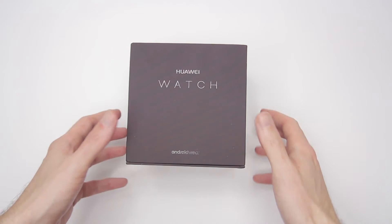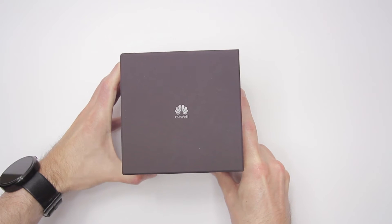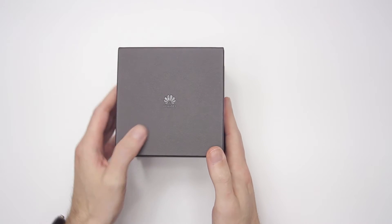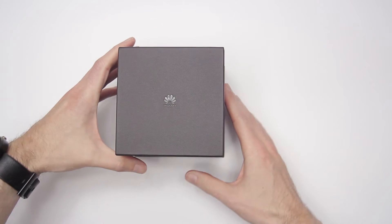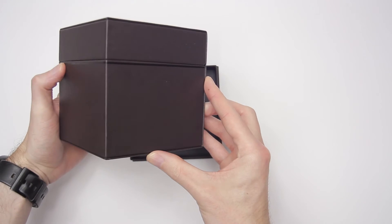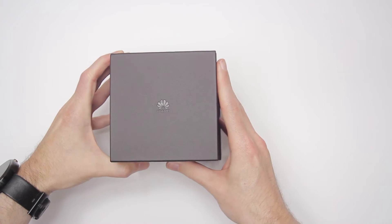Hey guys, it's Jason with Keeping It Mobile. Today I'll be unboxing the Huawei watch. Huawei has gone out of their way to make this the most premium-looking watch out there, and they didn't stop with the box. It's made of a faux leather-like material. As you can see, the Huawei logo is embossed on the top. It has a nice soft grip feel, and reminds me of what you'd get when you buy a luxury watch.